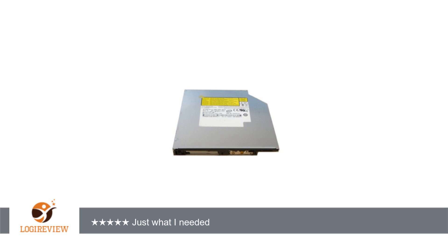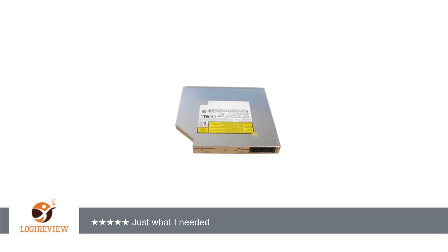A customer wrote: the drive pops in and out with a couple quick screws. They are tiny — do not lose them. Loaded up right away, no recognition problems. Shortly after, I was back to burning CDs and transferring music to my iTunes.